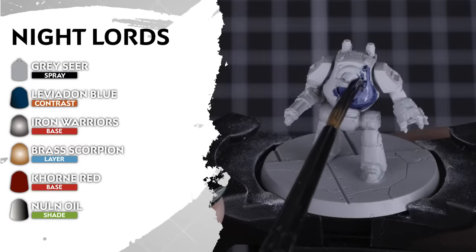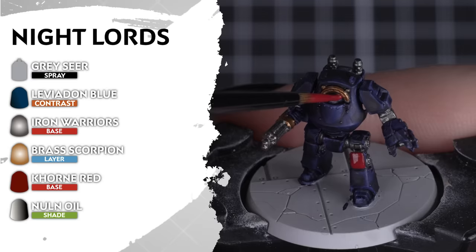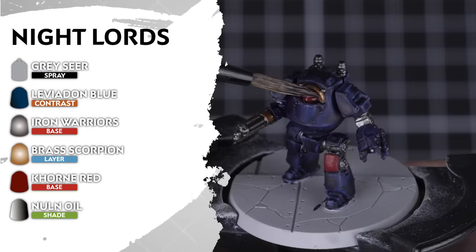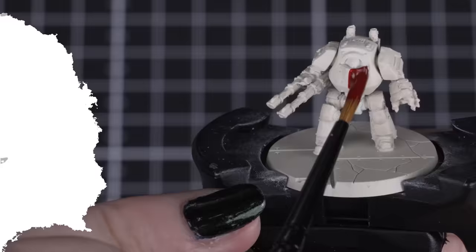Time for terror with the Night Lords. These models are undercoated in Grey Seer and will be covered in Leviathan Blue for their primary armour colour. Then we can apply Iron Warriors for the darker silver details, Brass Scorpion for the trim, and Corn Red for any extra details like cloth or helmet plumes. Then Nuln Oil all over the brass, silver and red details.